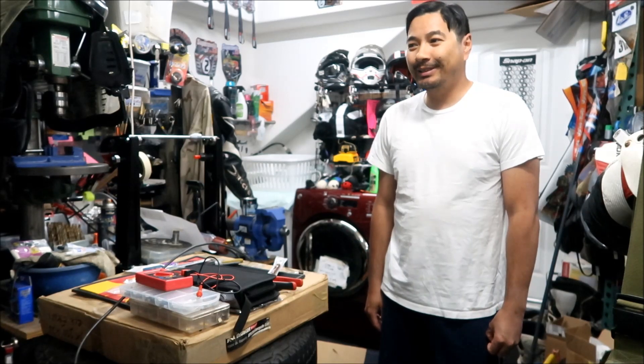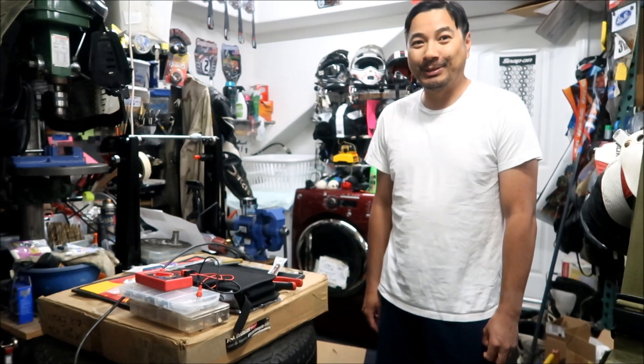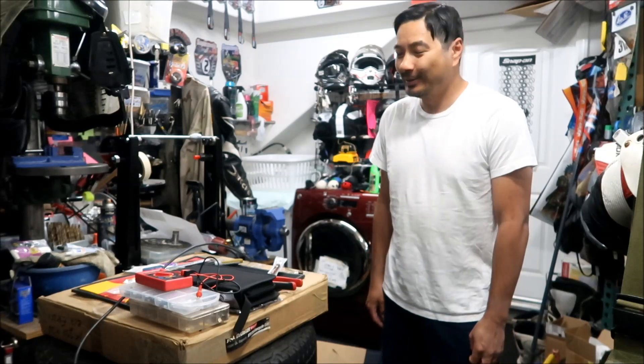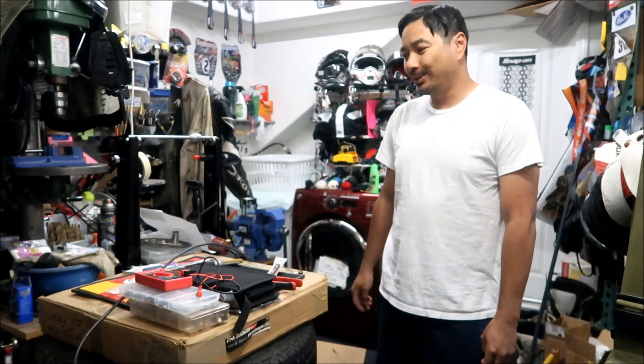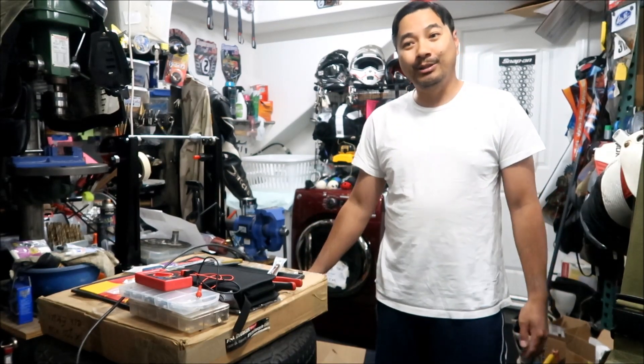Hey, Hades Omega here. Welcome to another episode of the Hades Omega Solar Powered Garage project. I think I'm just about done with what I'm gonna do this year. I still haven't got it online, and what I need to do is make an extension cable.